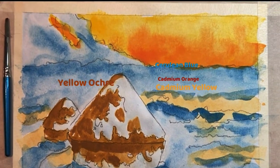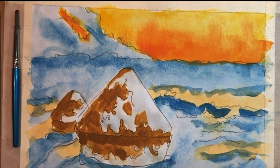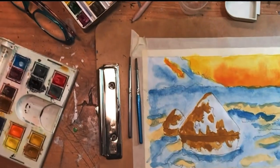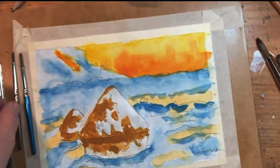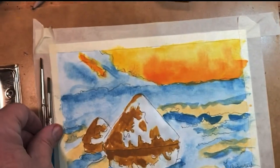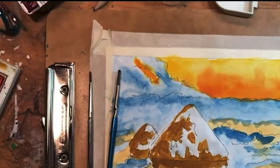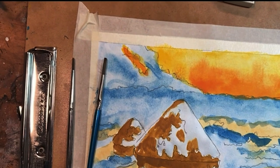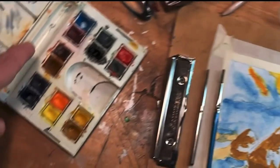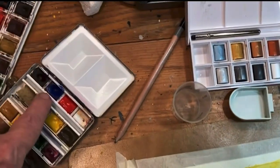Since Monet used oil paints with thick strokes, I'm going to have to switch to making thicker marks. I'm still going to use the pans but I'm going to use less water and more pigment and smaller brushes. These are the brushes I normally use on my paintings — because of the smaller size, I'm going to use these two brushes and go with additional colors.